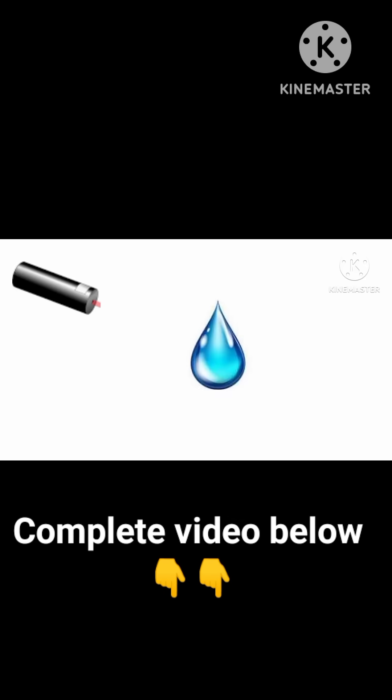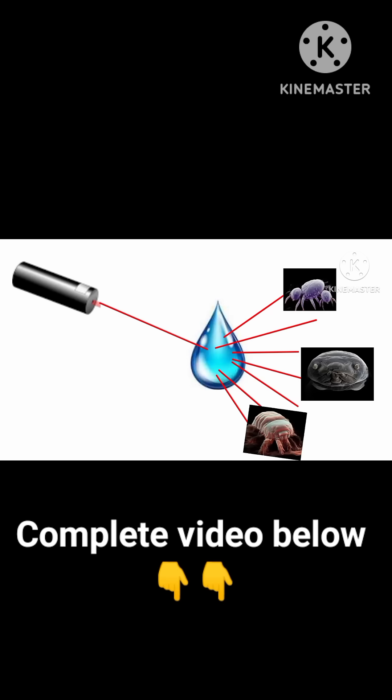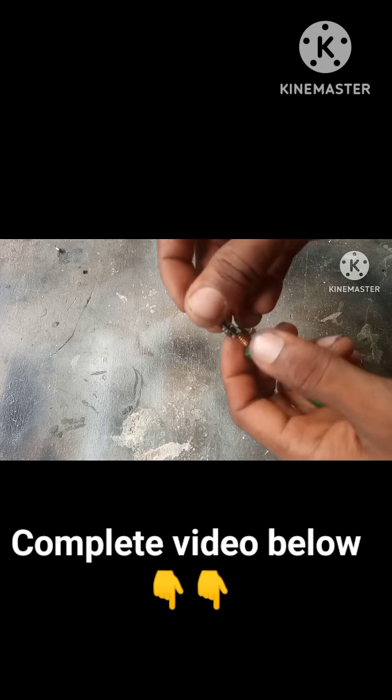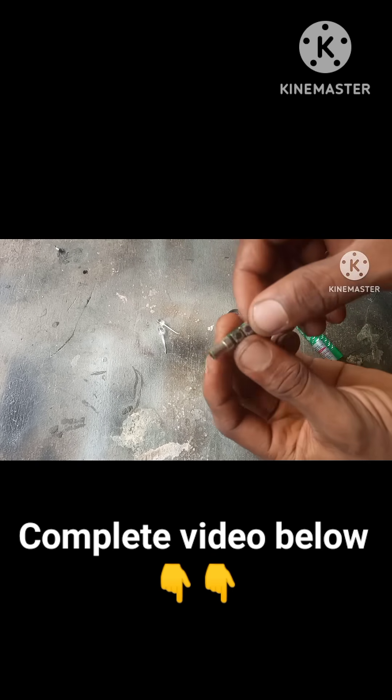Please be a part of our channel by clicking on that subscribe button. A laser pointer is so powerful that it has the ability to project the microbes that are inside a water droplet. For this project I bought a laser pointer and then I detached it from its main housing because I'm not going to be making use of the battery that's inside.